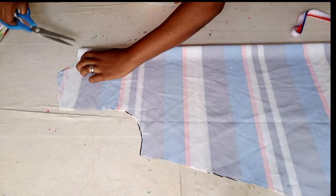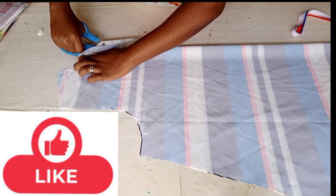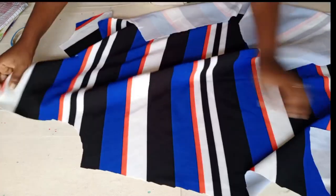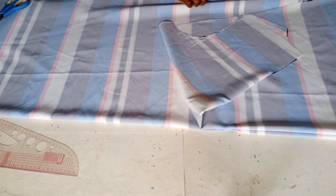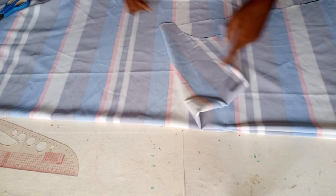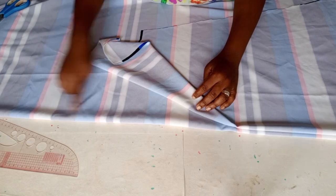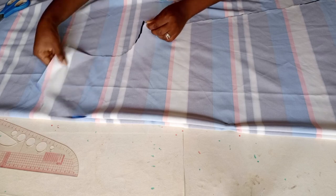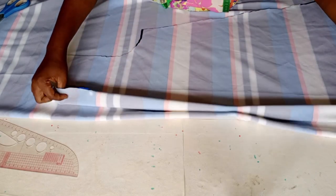Now I come to the upper part and split it into two. This is the back aspect. I've placed the back aspect on this to cut out the front aspect. I also fold it into two. Make sure the lines — as in, you follow the lines, the pattern on the fabric — make sure it's equal, you follow the lines, so that your work will be neat.